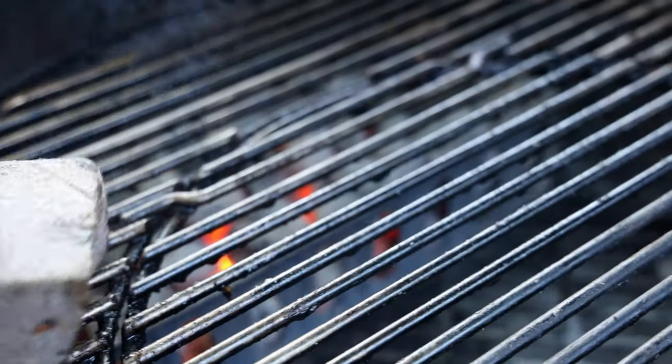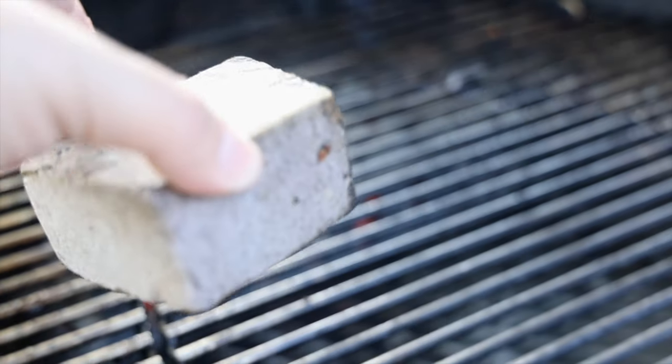The other issue is your grill can be really hot and you've got to hold the block with your hand, and that can get kind of hot. So I ended up having to use gloves and it just becomes really messy. So again, it's not the best solution.